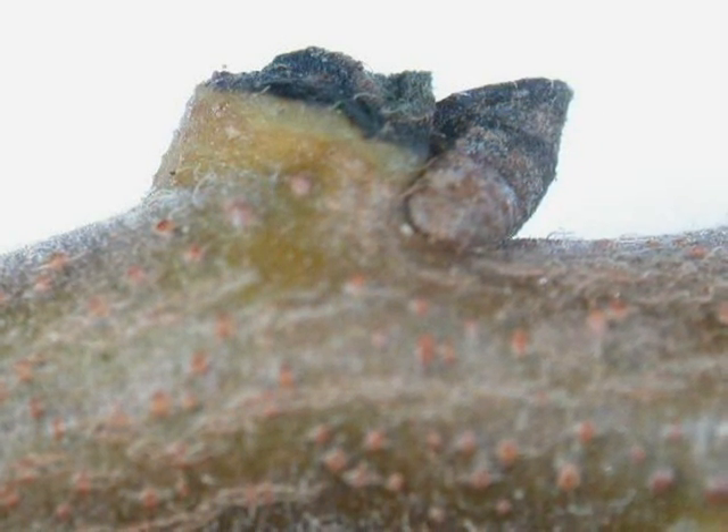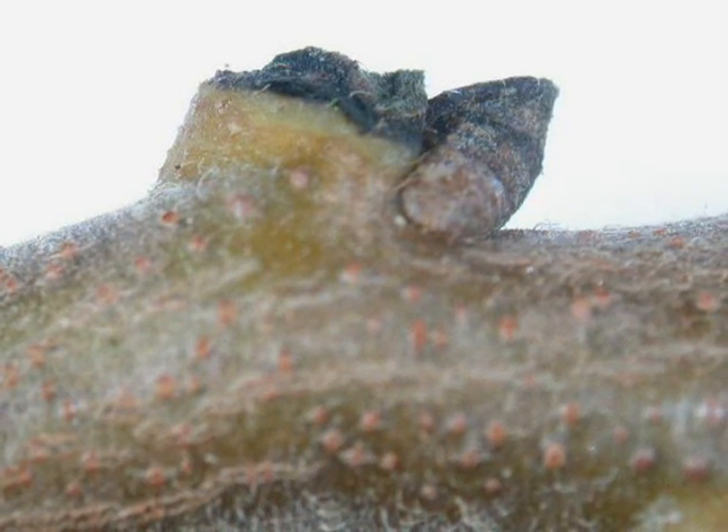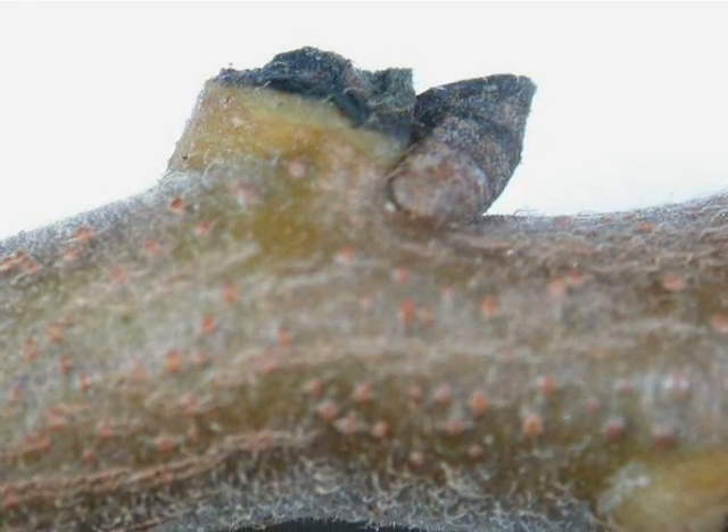The winter buds are very small structures, mostly hidden by a stub left from the removal of a previous year's leaf. They are light brown in colour, and made of a number of closely fitted bud scales — not a very conspicuous feature of the spray, compared with the diameter of the twig upon which they are found.